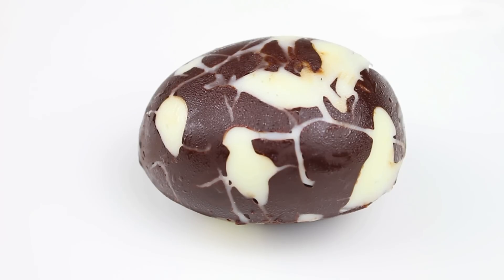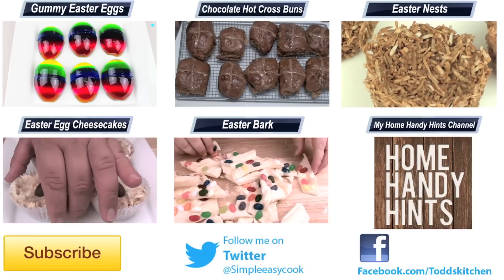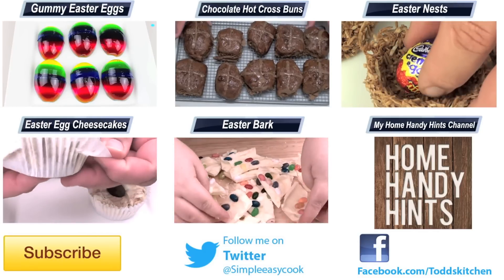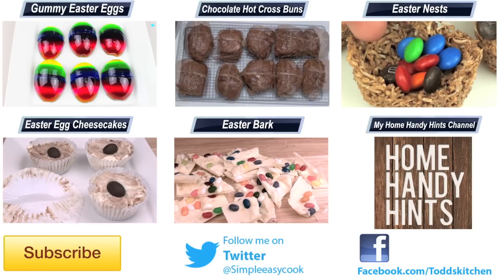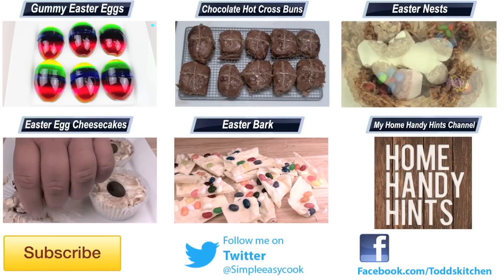And the best part is nobody's going to know about it. When you give them to your friends or keep them for yourself, they're still going to taste simply delish. They really are very simple to do — by recycling your own chocolate and your own moulds you can make something completely different and give it away to friends, family, or keep it for yourself.